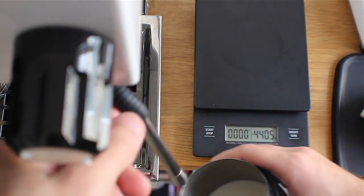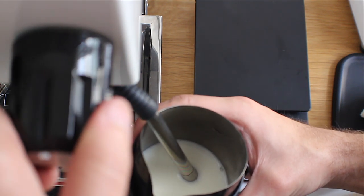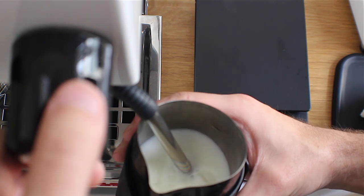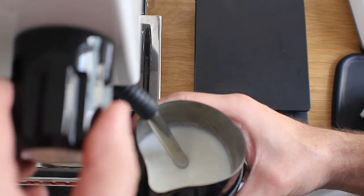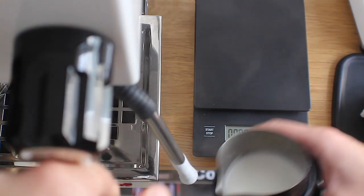Gibraltar is also the name of the glass it was placed in previously. Today I'm using the Notneutral Vero glasses. When you're steaming milk for a cortado or gibraltar, you're going to want to keep it a little cooler than usual — I usually steam to about 130°F. I would use a thermometer if you're not familiar or if your hand isn't calibrated to that temperature. I've been making a lot of them, so this is something I'm used to doing.